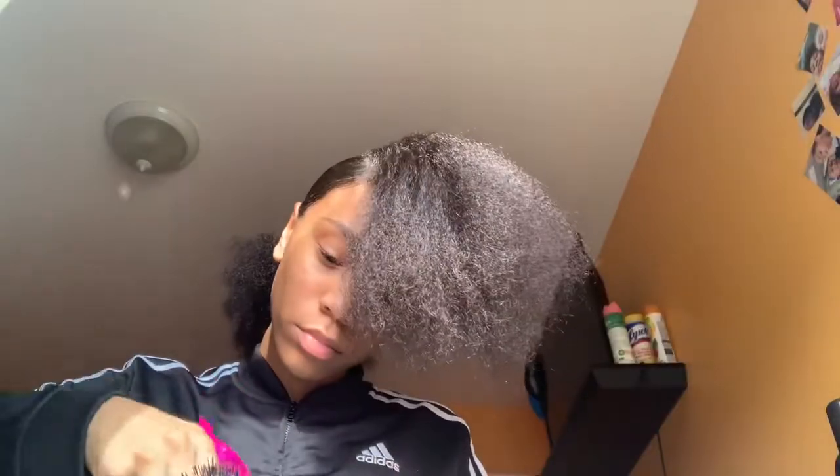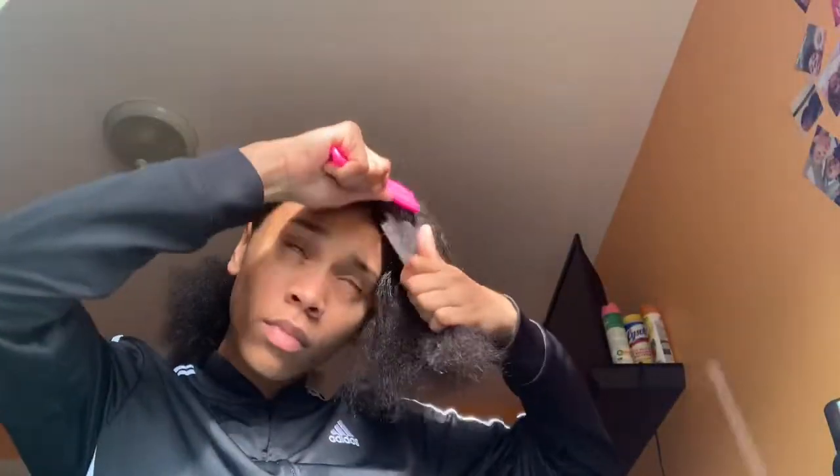Now I'm gonna take this section out and add it to the rest of the ponytail, just like I did the first section. I also use a clip just to hold up my hair while I was trying to put it into the ponytail, but you don't have to use the clip.